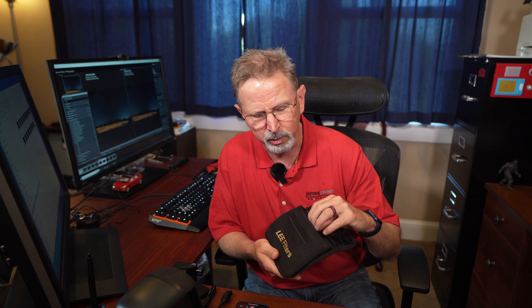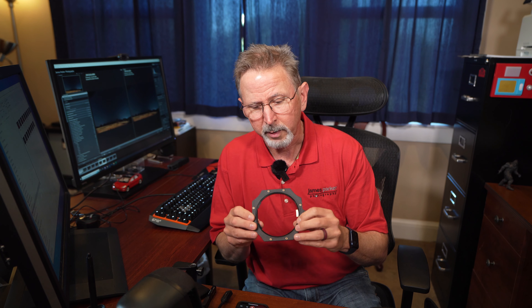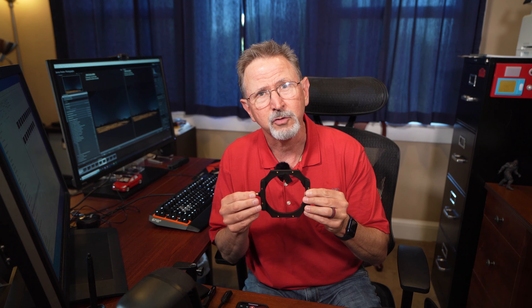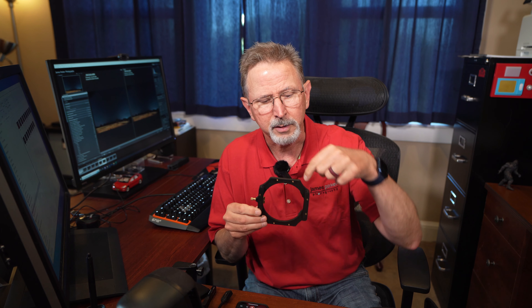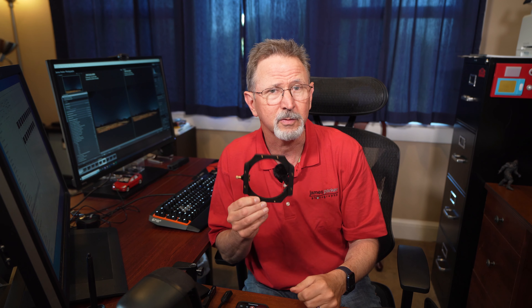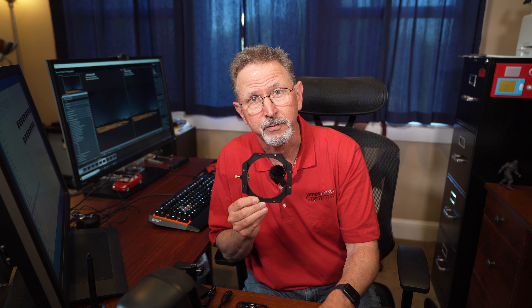In addition to that, if you don't already have it, you're going to need to outlay a little more cash because you'll need a filter holder similar to this — a square or rectangular filter holder that attaches to the front of your lens to allow you to slide the filter down into it. If you don't have one of these, that's going to be an additional cost in order to use the Focus on Stars filter.